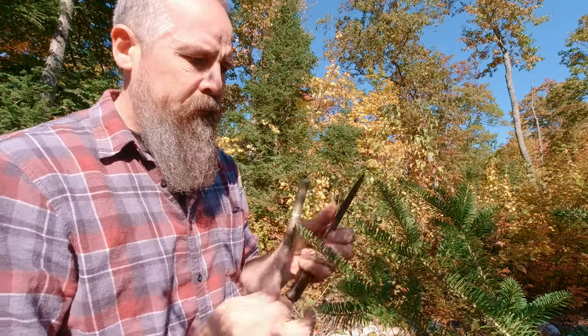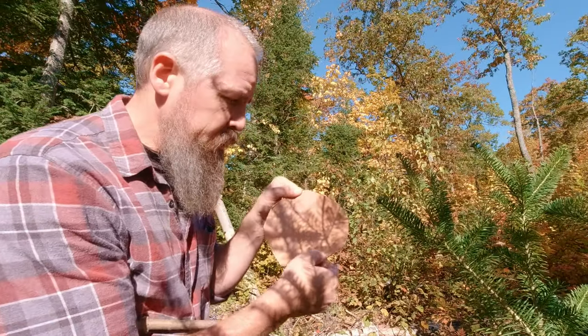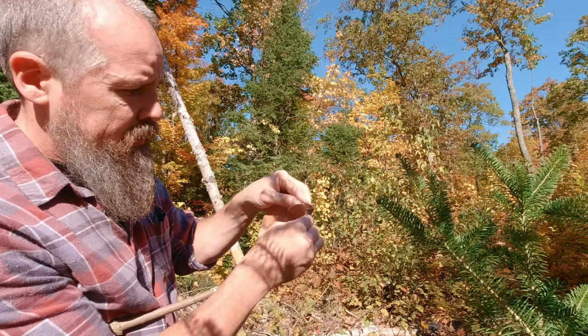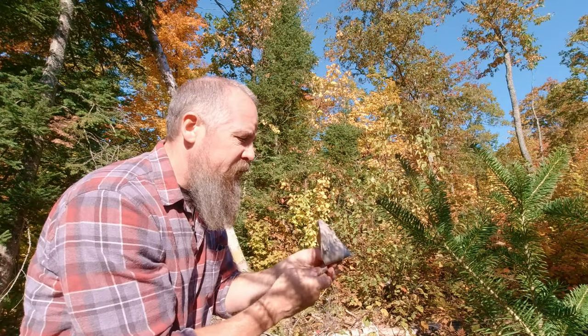So there you go — you have a small slit in the top. Take your piece of birch bark and make one fold in it like this, fold it over on itself. So you have this little cup or bowl, and then slide your handle on over the top.